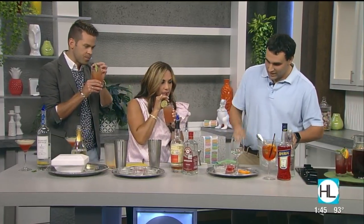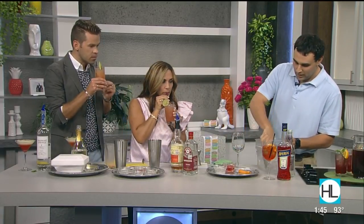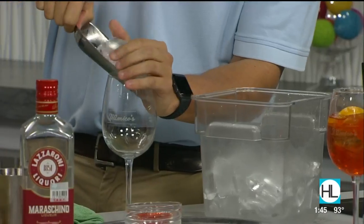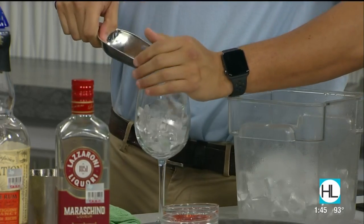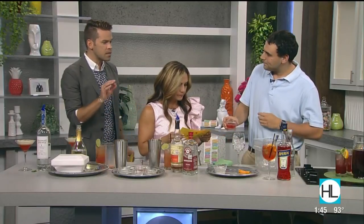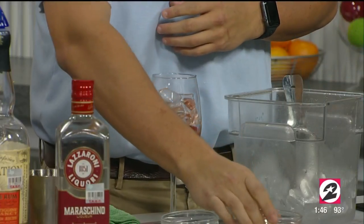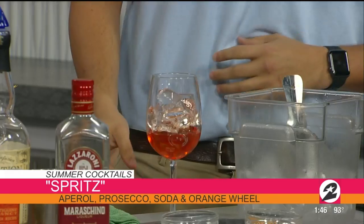All right, I know that one — the Aperol Spritz. This is like a classic Italian drink. It is, and the owners just got back from Italy a couple weeks ago. Every afternoon, people are on the sidewalks and in the cafes in Italy, and this is what they're drinking starting one or two in the afternoon — mornings, it doesn't matter. Aperol does have a little bit of a bitterness to it, right, Jonathan? It does — it is an acquired taste, but I don't find it overly bitter anymore.